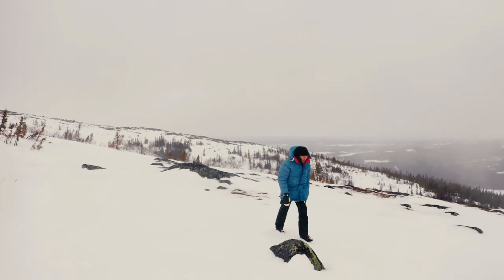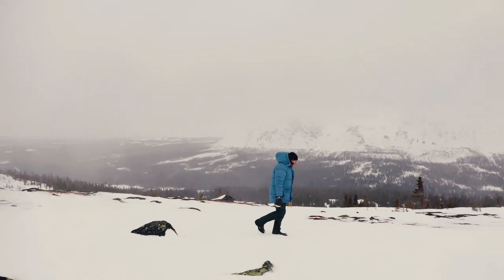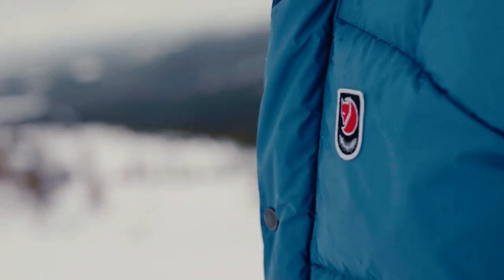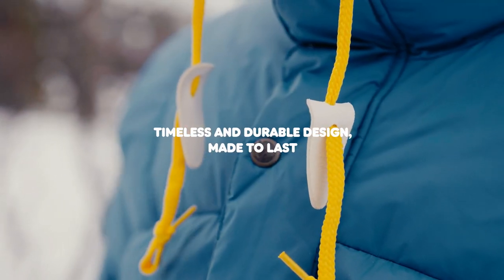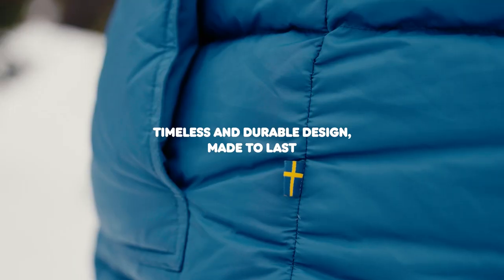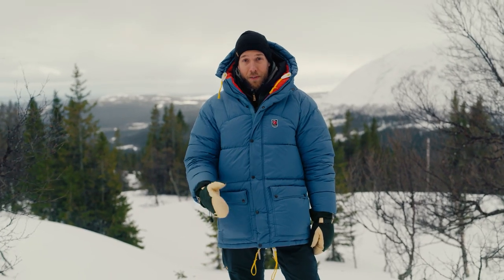Just so you know, I'm 181 centimeters tall and I'm wearing a size M. My favorite thing about this jacket is the confidence it gives me when I'm outdoors in really cold conditions — when I put it on, I know I can stay warm in any type of condition. So if you want a really warm jacket that's made out of sustainable materials and will last you a lifetime, the Expedition Down jacket is definitely for you.